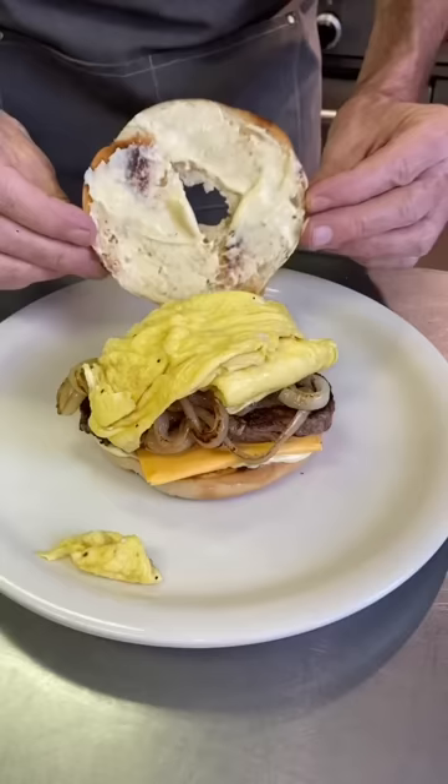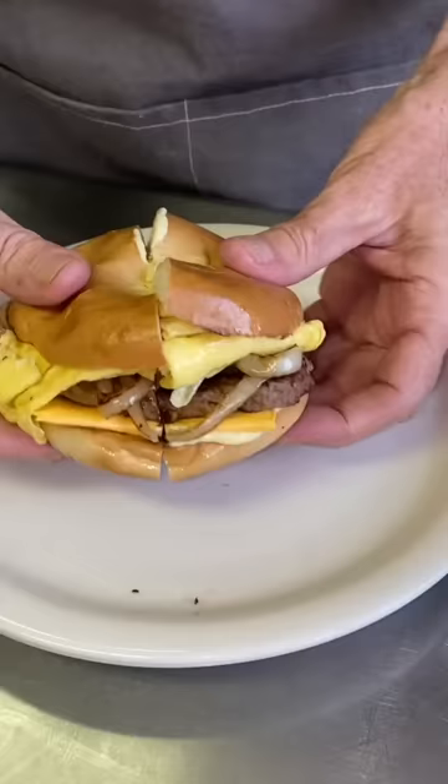I put that top bagel on, cut it in half — look at that. Just get in there and enjoy. I think I killed it. What a treat! Thanks for watching, cheers everyone.